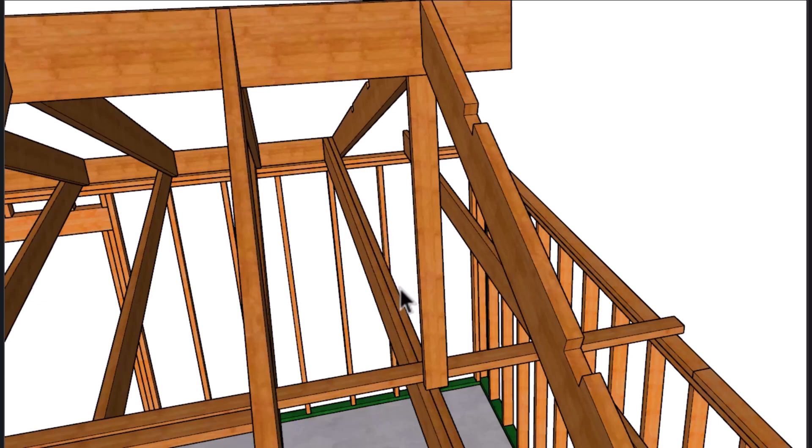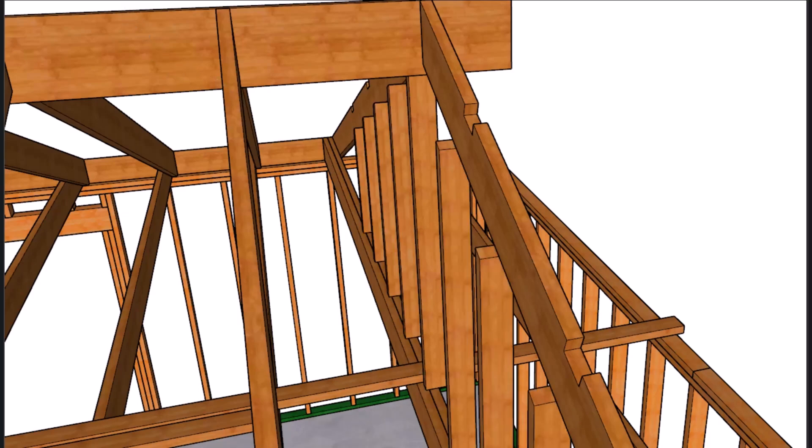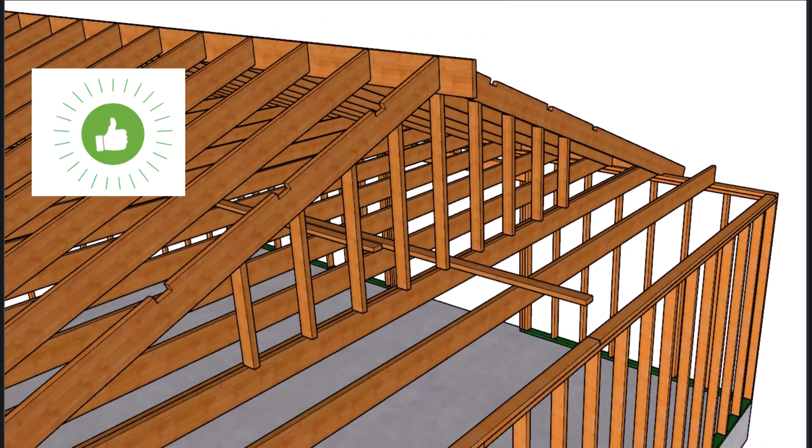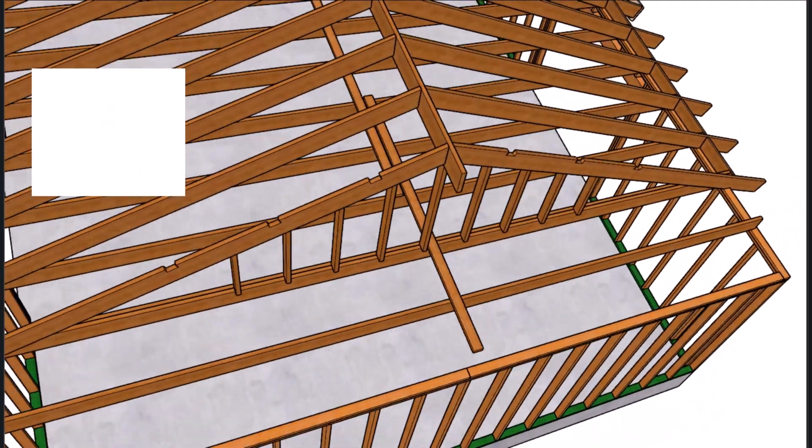You could always install the doubler on the other side of the roof rafter and put a fill board — maybe a 2x4 — in between to provide a little more structural support. Or you could run a 2x4 base for the framing plate like you would for wall framing. There are other ways to build a Dutch roof, and I will be providing other examples of that, unless there isn't much interest in the video.